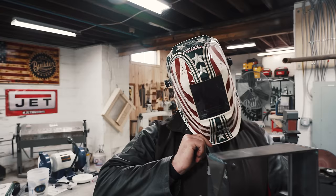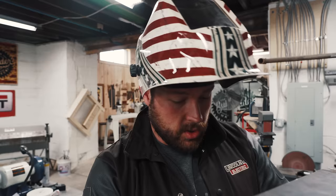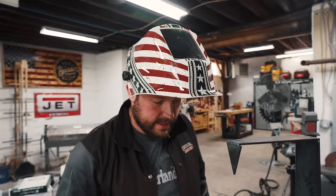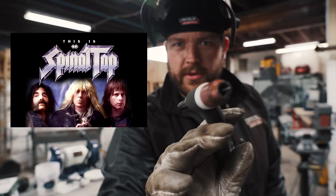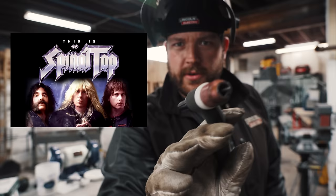For all of you admiring my helmet — she's a beaut. You could snag a Lincoln Viking right now from Lincoln and save 20% with the code Viking MAL — M-A-L, first letter of my last name. Are you ready for some spinal tap?